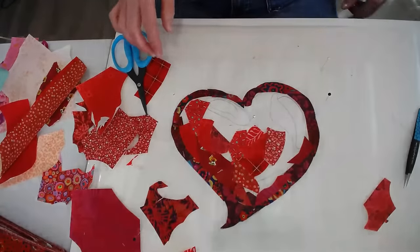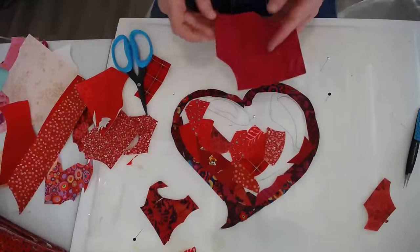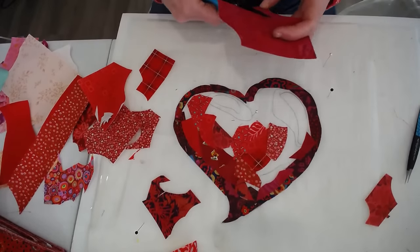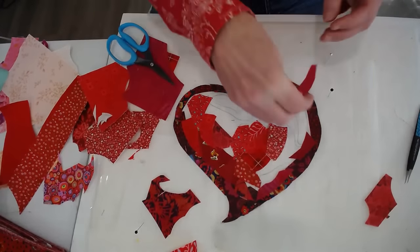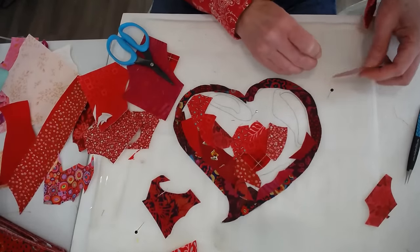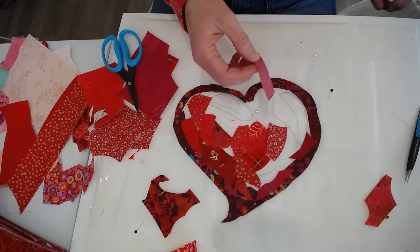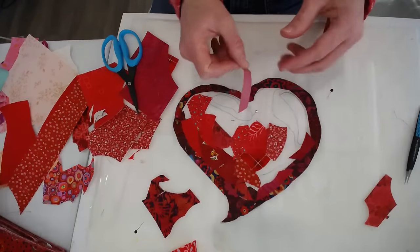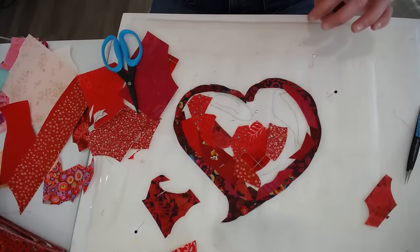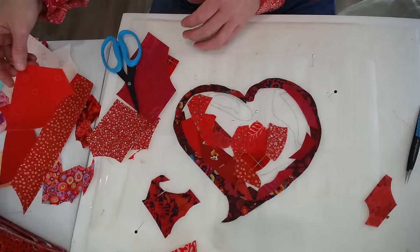Now I'm going to pull in a few lighter pieces. I probably missed it, but did you iron all these scraps onto a two-sided sticky product first? Good question — the product I have used is called double-sided fusible web. Yes, I've prepared all of my fabric with it. The one I recommend in my patterns is called Steam-a-Seam, and particularly light Steam-a-Seam 2 is the one I prefer. We do sell this on our website.